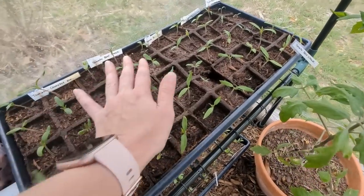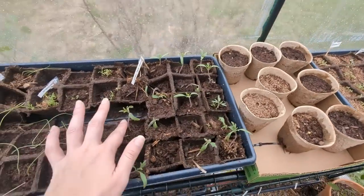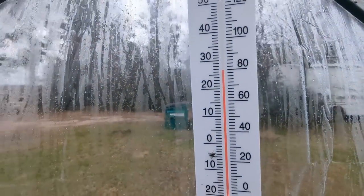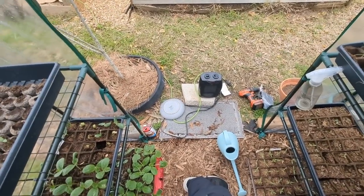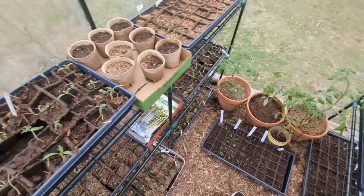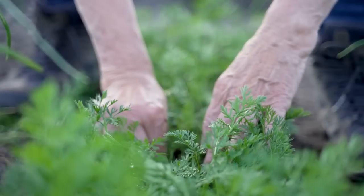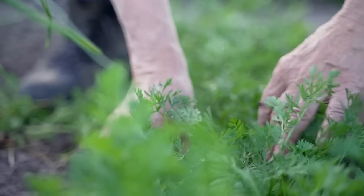We've got more Beefsteak Tomatoes down here, so that's okay — not all is lost. We're just gonna hang in there and see what happens. It's about 80 degrees and I've got this rolled up to let in some fresh air while I worked. Everyone's rearranged really nicely, and I'll keep y'all updated on how everything does. But I'll be replanting these for sure. I'll catch y'all later — see you in the next video. Bye.